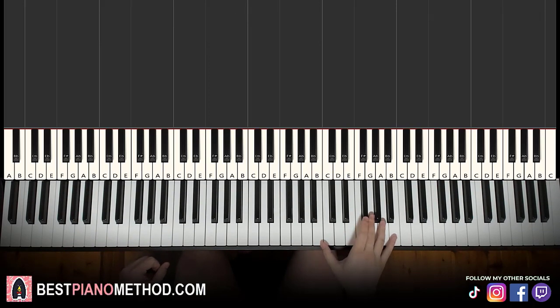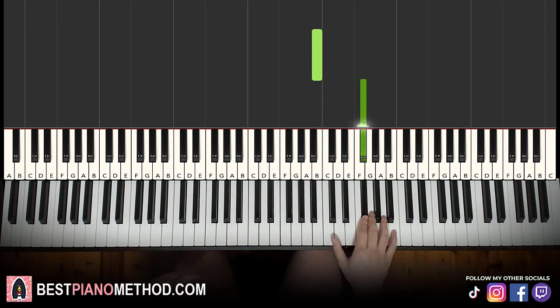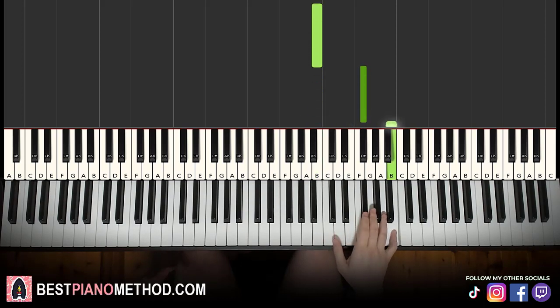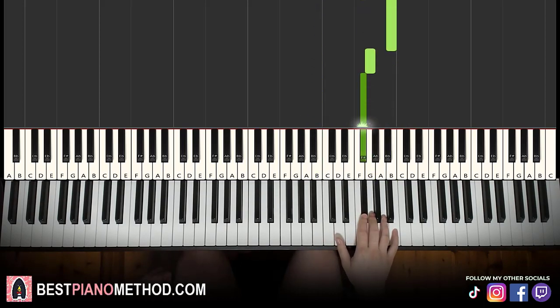So the first part starts on the B — middle C, go up to B, to B, up to F sharp, up to B, down to G, F sharp. That's it for the first part, pretty simple. The first part is easier than the second part. It goes B, up to F sharp, up to B, G, F sharp. That's the right hand for the first part — five notes.